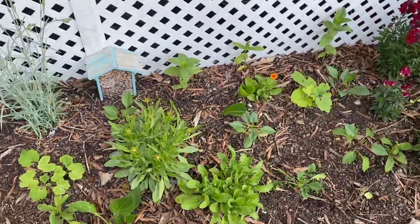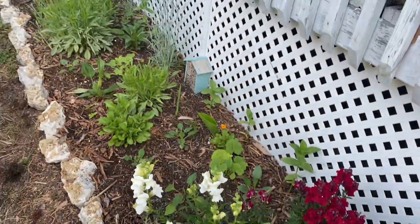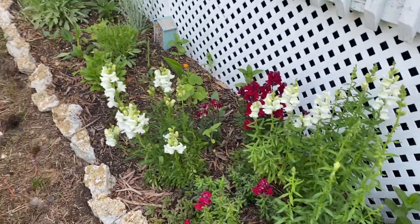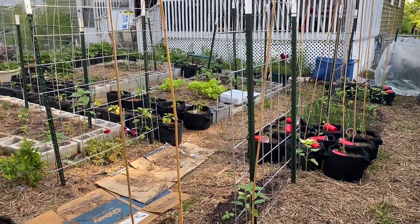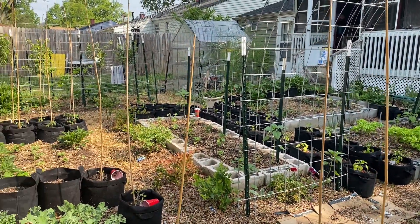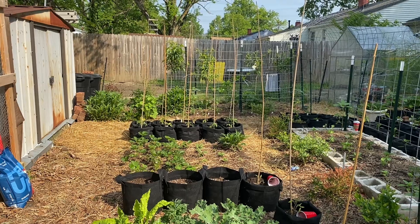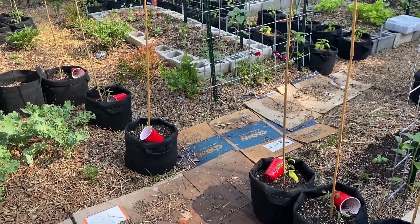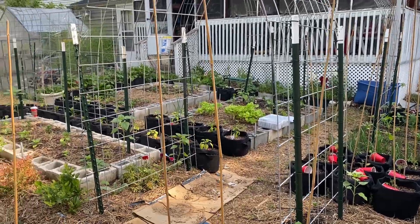I have strawflowers and asters still growing in the house because I didn't get the seeds in time, so I'm also going to mix those into the flower bed as well. I think it's going to be beautiful. There are some dahlias in here too. That is the garden in April — waiting for time to plant out my cucumbers, squash, eggplant, and my sweet potato slips. So that's my little space in my urban setting.